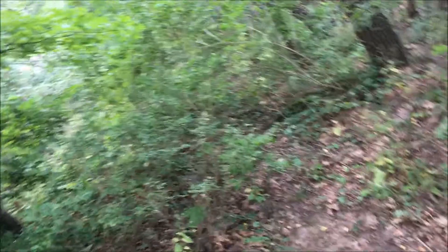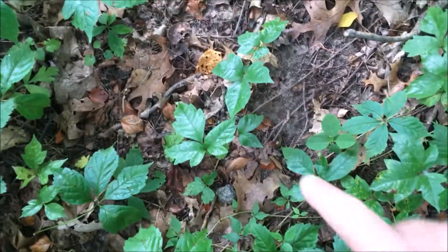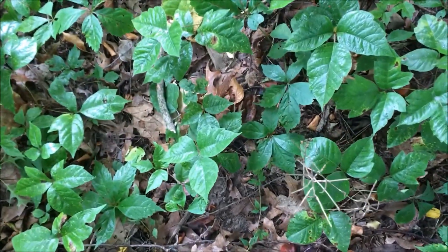Okay, so here we are out in the woods — poison ivy everywhere. It's a little early in the morning so there's a little dew on all the leaves, but we're going to give it a shot and see how it works. Poison ivy all over the place, mixed in with some Virginia creeper, and there's some right there — it's all over the place.